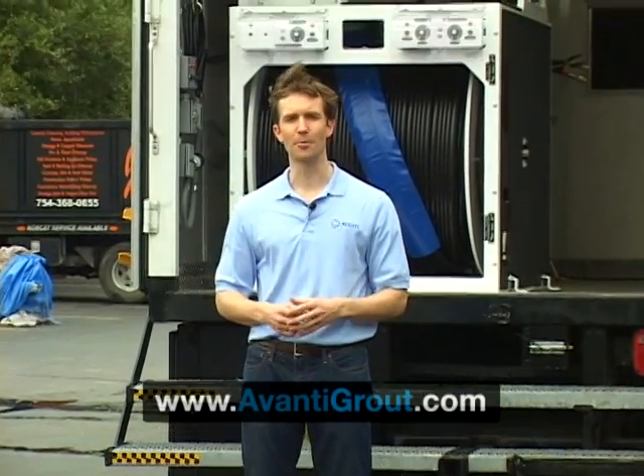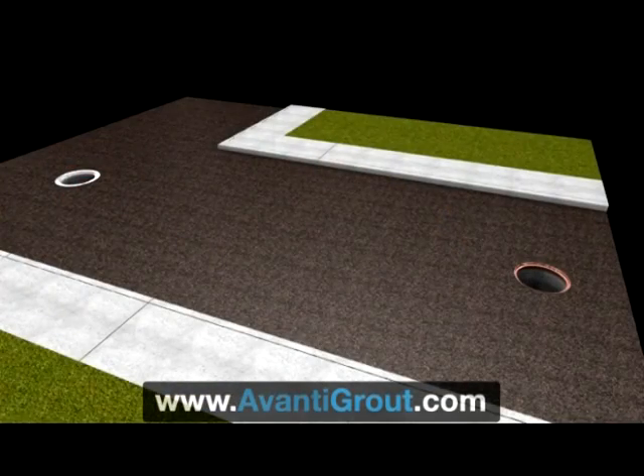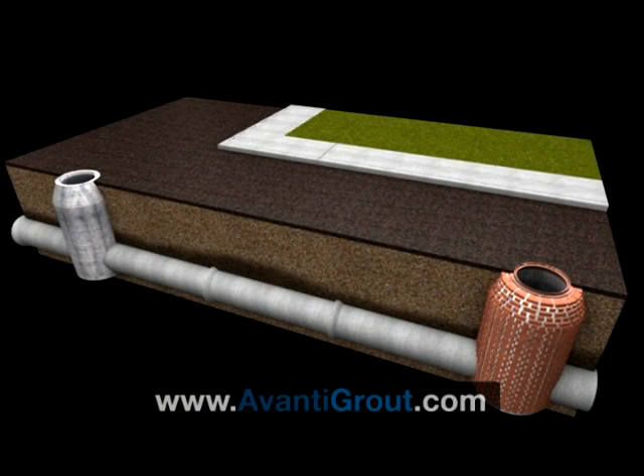Let's take a quick look at a brief animation of how the process works, sealing the lateral connection to the main line after a liner has been put in.